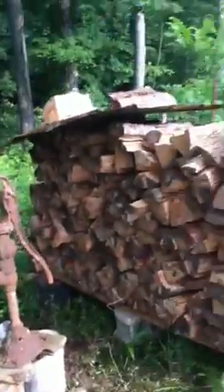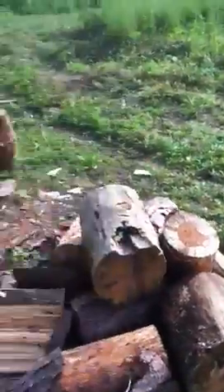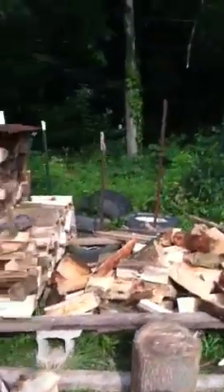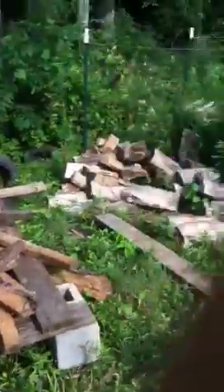Hey YouTube, what's up? Just out here at the cabin today, got a little bit of wood split and getting it all stacked up and making my little wood holder. Haven't had an update in a long time and I figured I'd at least let you all know what I've been up to.